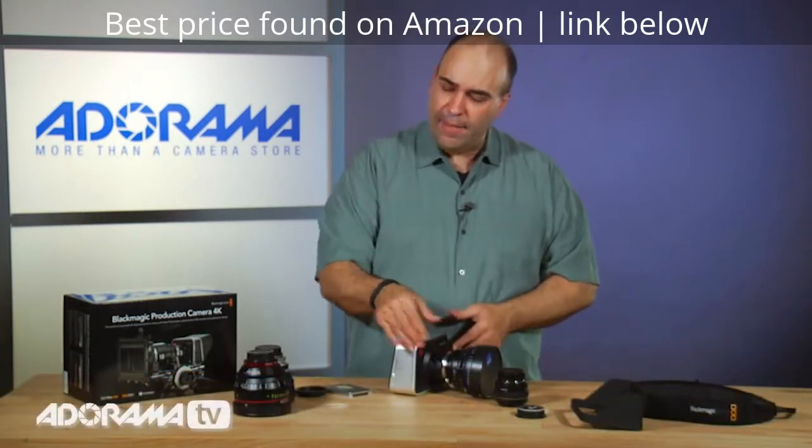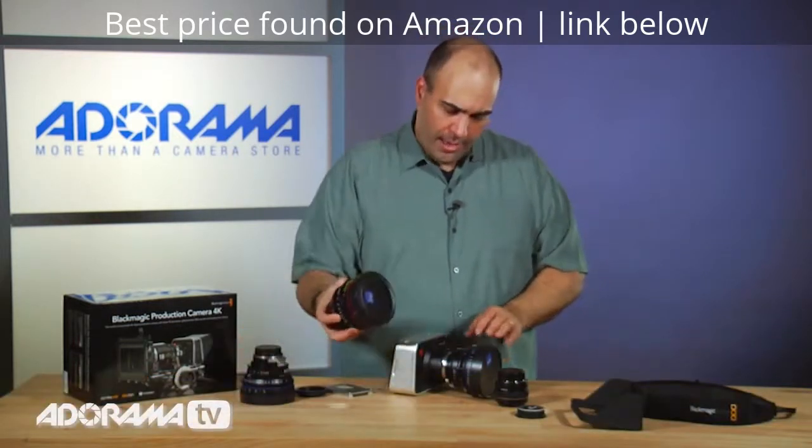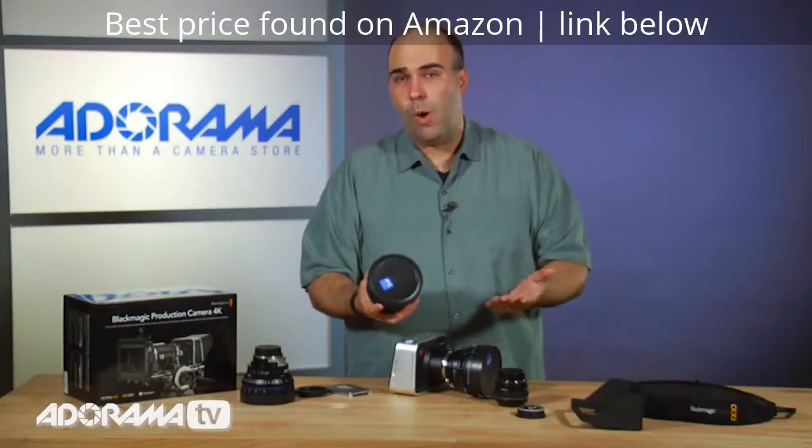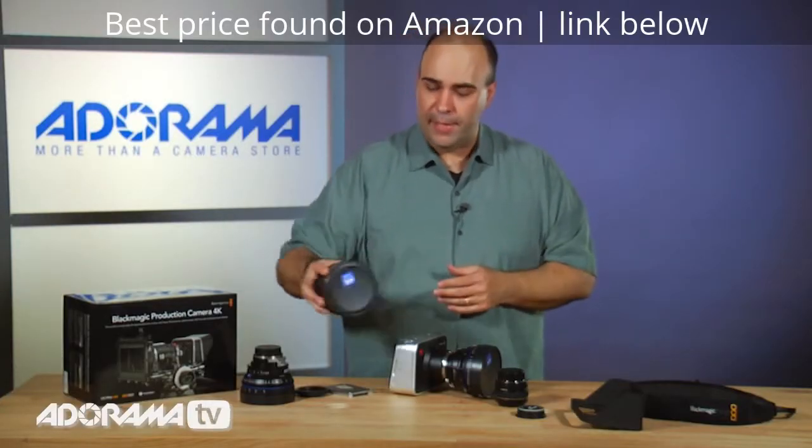For the cinema style, we like to have the flexibility to change jobs. I could be shooting on 21 millimeter, I can switch out to a different millimeter size — I can go wide, I can go tight. It all depends on the job at hand.